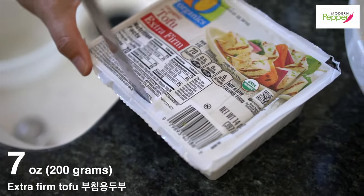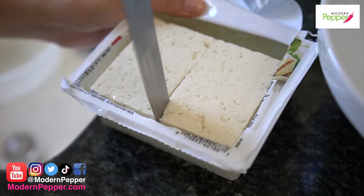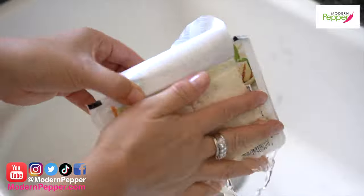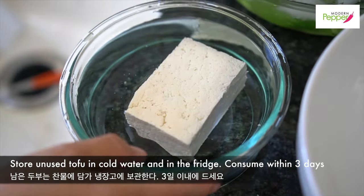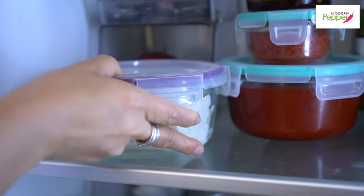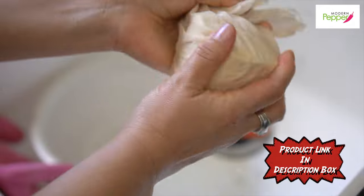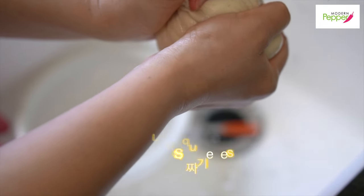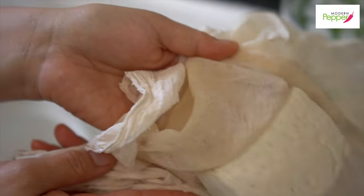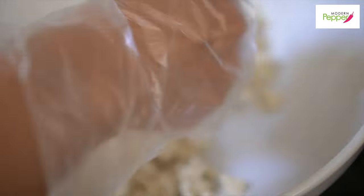We need half a container of extra firm tofu — cut it down the middle, so it's about seven ounces. Flip it over. Take the other half, put it in a container with cold water, put a lid on it and store in the fridge — eat within three days. Now take your extra firm tofu using a cheesecloth and squeeze out just a little bit of the water — not too much, maybe four or five slight squeezes. Dump it in the bowl and break it up with your hands.